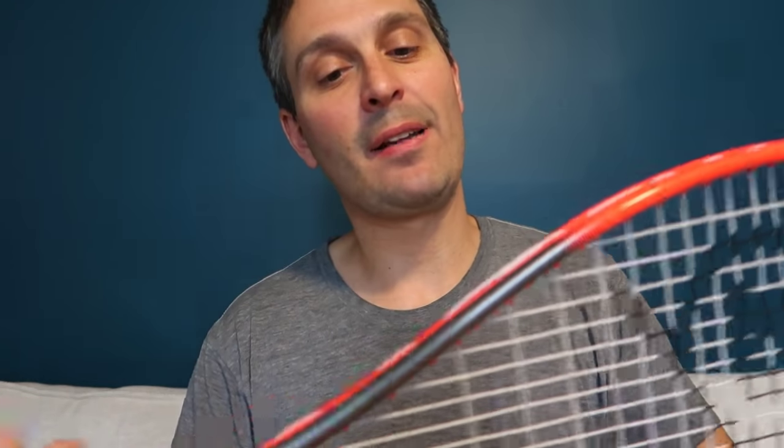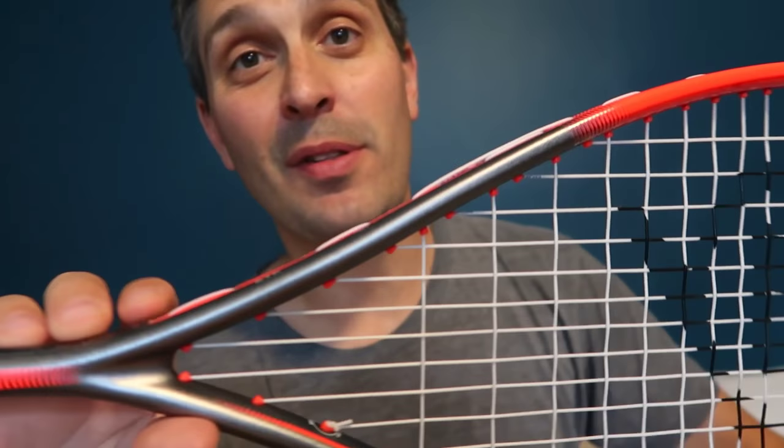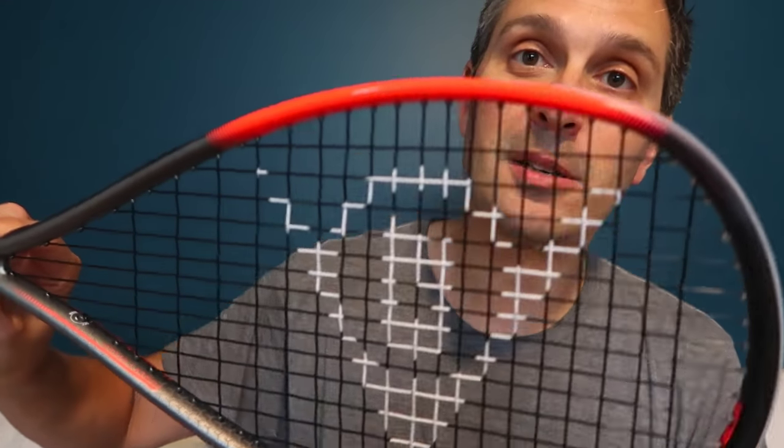I loved this racket from the moment I started hitting with it. I'm going to compare it to the prior version of this racket and also to the Ali Farag version. Both this Pro Lite and the Revelation Pro are coming out with new versions in 2019.